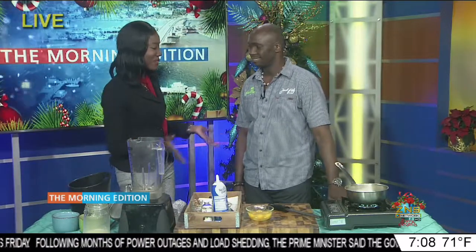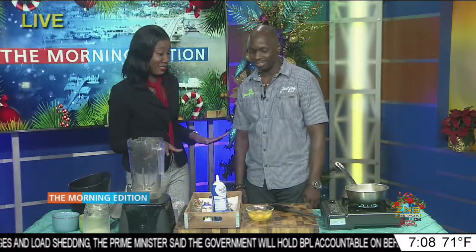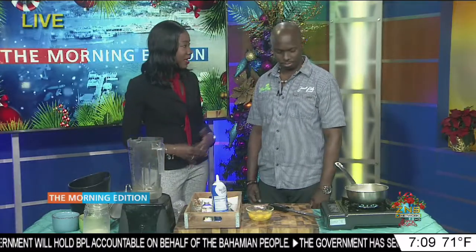Joining us live here in studio is Chef Jamal Petty to give us a brief demonstration on how we can make eggnog, because we don't know how to make eggnog here in the Zeta Ness newsroom. So tell us a little bit about what you have here on display and how do we make eggnog?